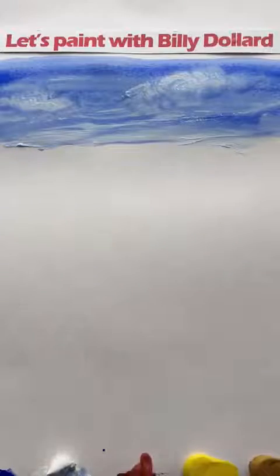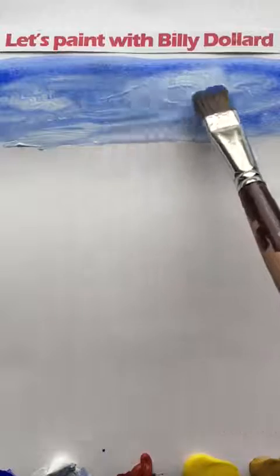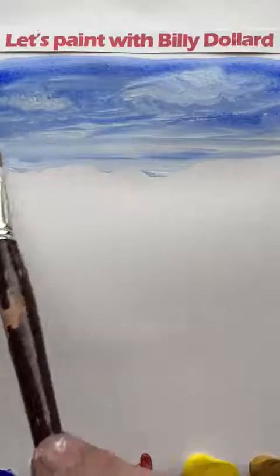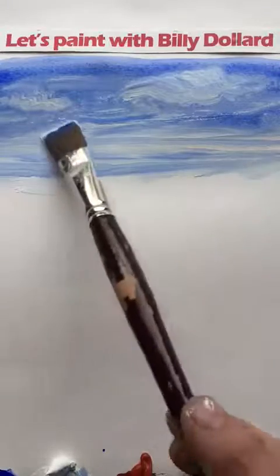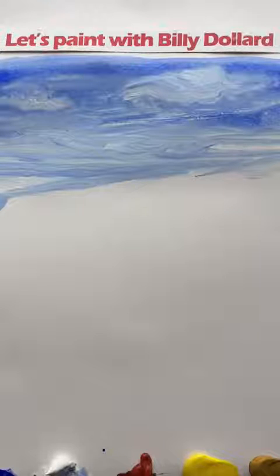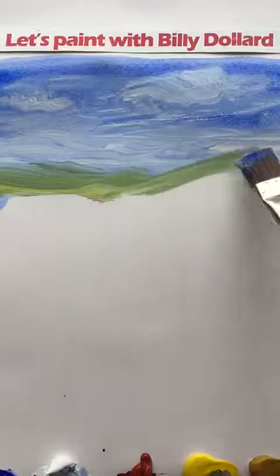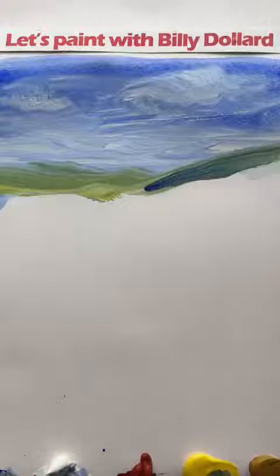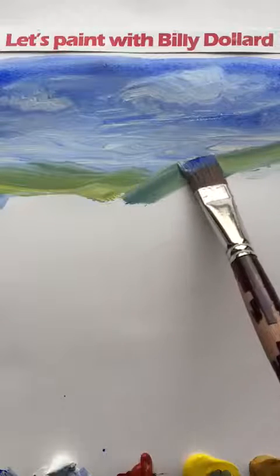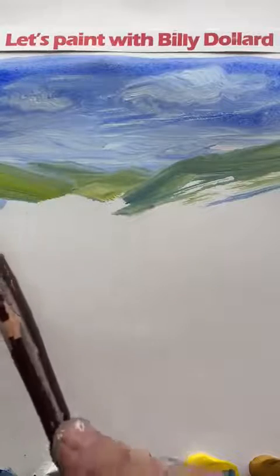Moving down along — fluffy clouds at the top, lighter at the bottom. And now for some mountains in the distance. I'm going to add a little bit of blue and yellow for some distant hills — just on the blue side.